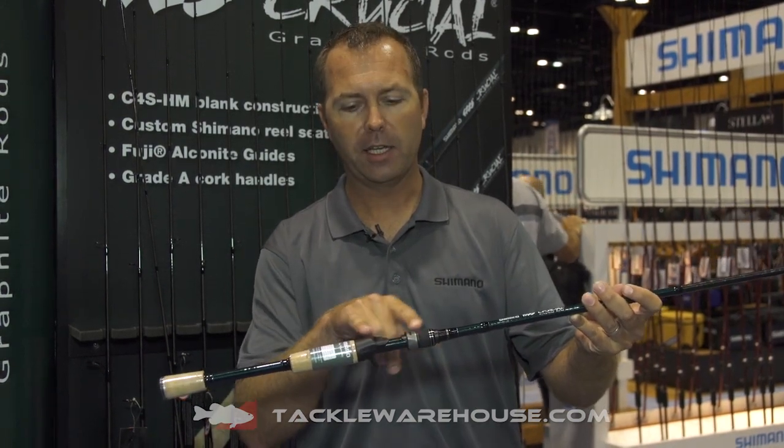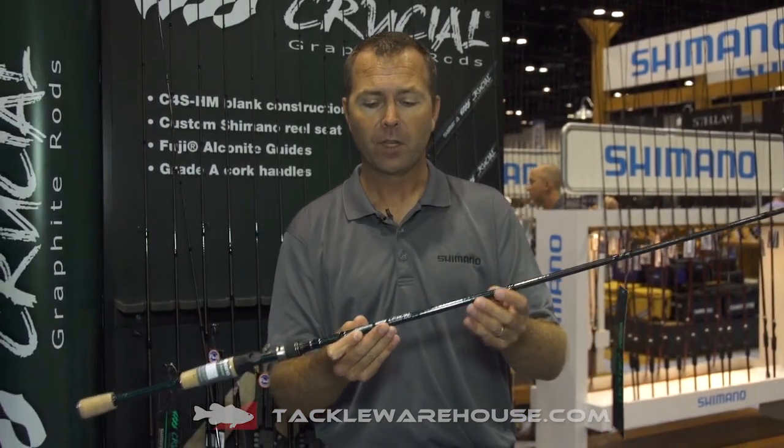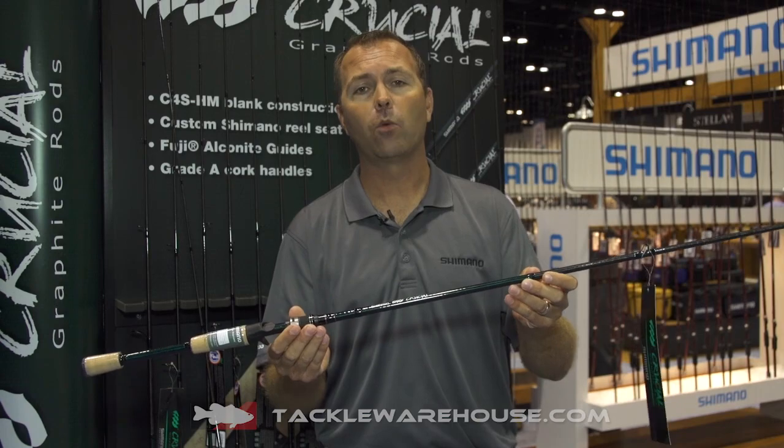Custom Shimano reel seat keeps the weight down, and we have strapped Fuji Alconite guides on the rods. We kept all the best bass actions in the series, available in both casting and spinning, and you can pre-order yours today at Tackle Warehouse.